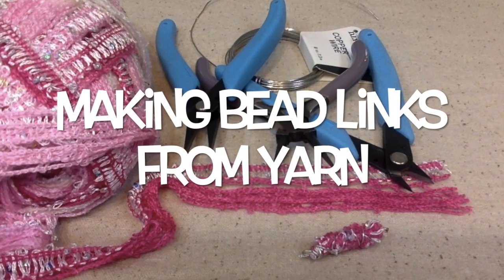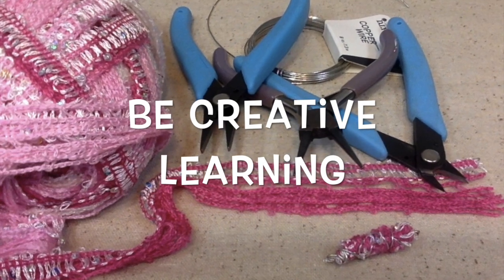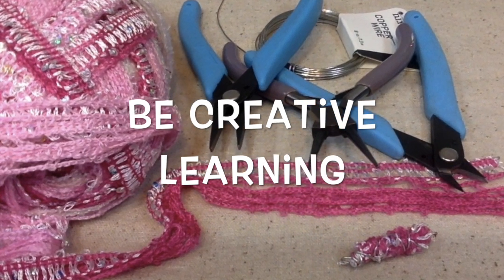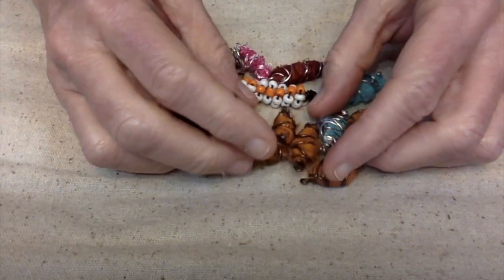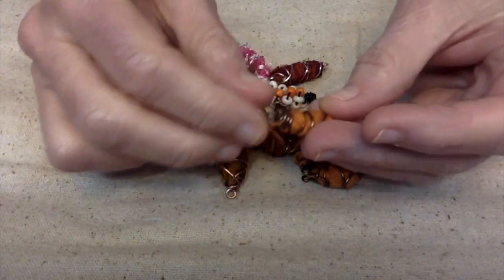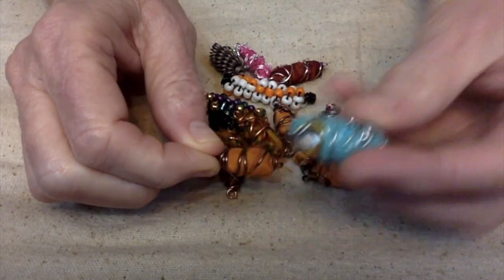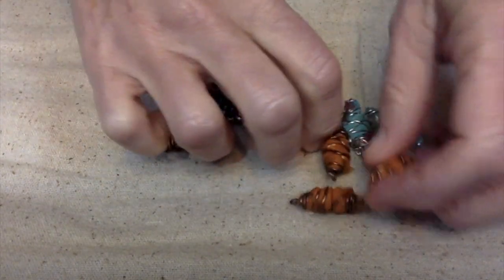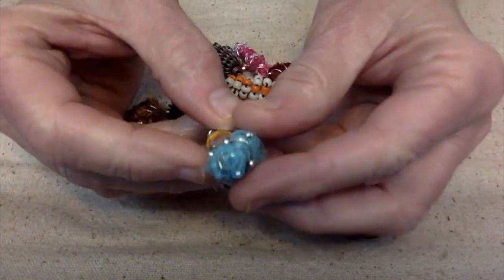Hello everybody, this is Terri Jeanette with The Tapping Flamingo. Today's video is all about my collaboration challenge I host each month called Be Creative. This month it's all about learning. School's starting for a lot of us and I thought learning was going to be a perfect challenge for us to do.